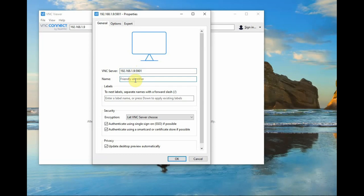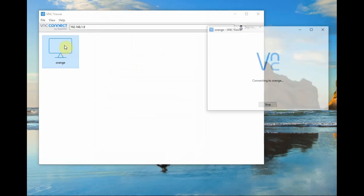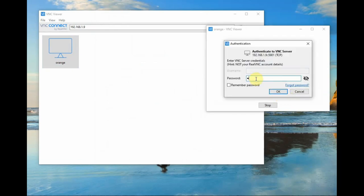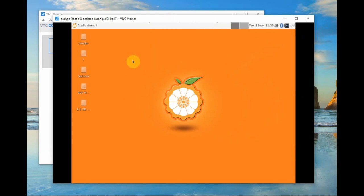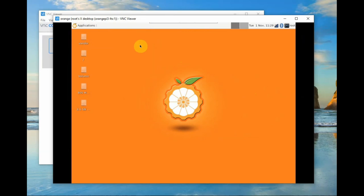Then add a colon and 5901 — that is port 5901, which is session one — and provide a name for the session. VNC Viewer will ask for the password — provide the password and click OK. Now you can see the Orange Pi welcome screen on your Windows PC. You can click on applications or click the network icon at the top right, and work as if you have the screen in front of you — it is connected to the Orange Pi. This is the headless mode of operation.